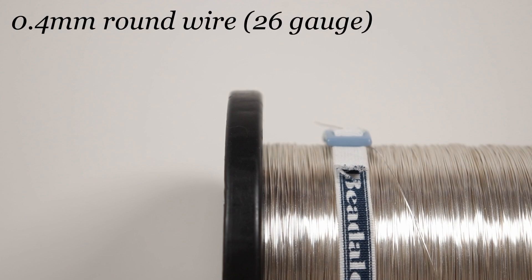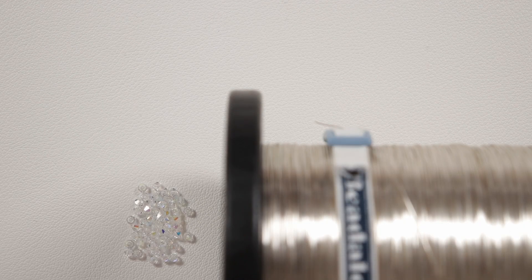So these are the materials that we'll need. The wire I'm using is a regular round silver coated copper wire, 0.4 millimeter gauge. The beads I'm going to be adding are these three millimeter bicones — specifically Crystal A-Beat by Preciosa — so they're going to add a beautiful sparkle. But you can play around with what beads you want to add, or you can even leave out the beads completely.